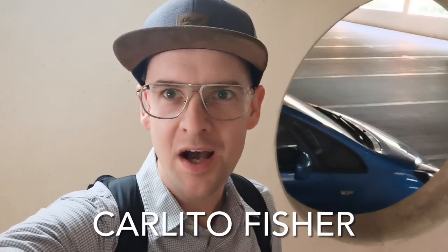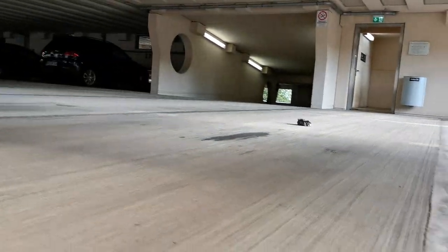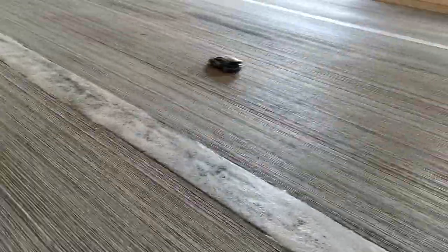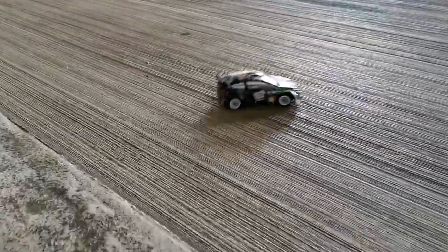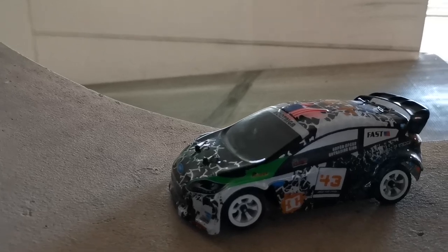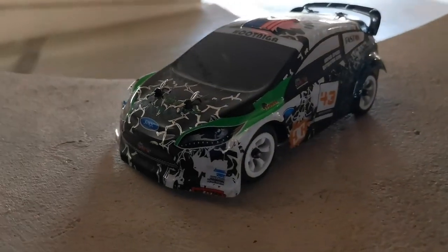Hi everyone, in this video I'm in a parking garage and I want to take out the WL Toys K989 mini rally drift car and let's see if I can drift it. The WL Toys K989 comes with a rally body which is supposed to resemble a Ford rally car, but it's not officially licensed — the same goes for all the brand names on the body. To me it looks absolutely awesome.